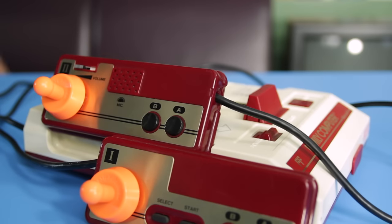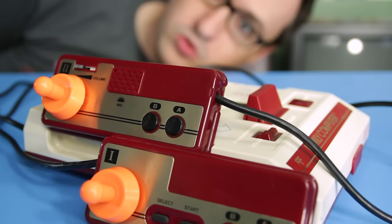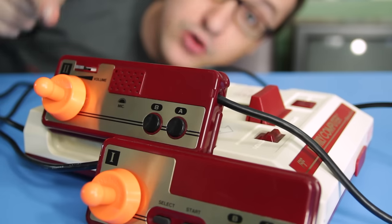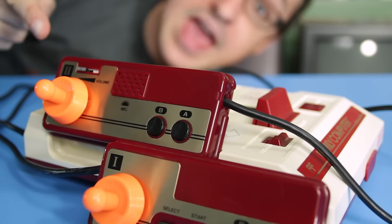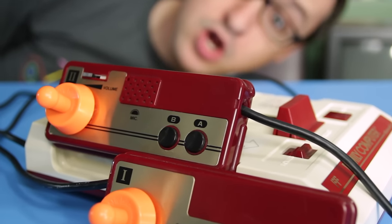Oh my god, what has happened to my Famicom controllers? Well, believe it or not, this is how you climb buildings in 8-bit. Crazy.